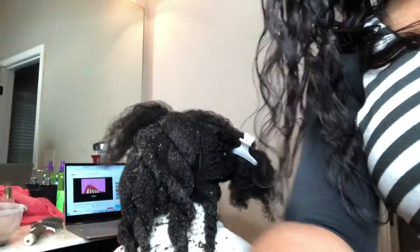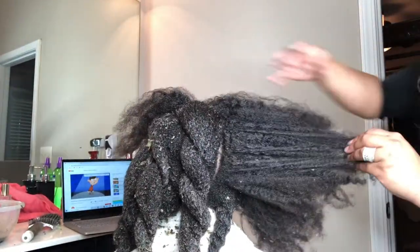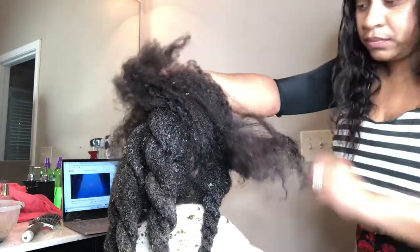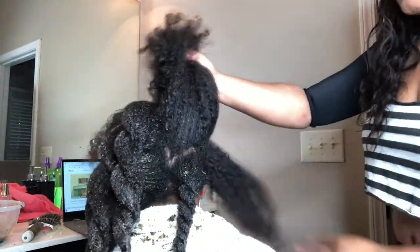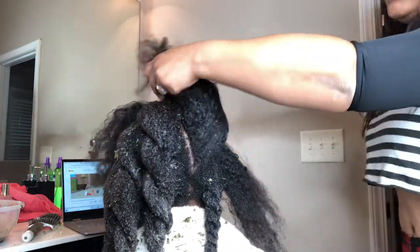I did not get not one cry out of her — not one anything. As you can see, her hair is extremely thick and not combed out at all. Once you apply it to the hair, you comb it from the bottom to the top.